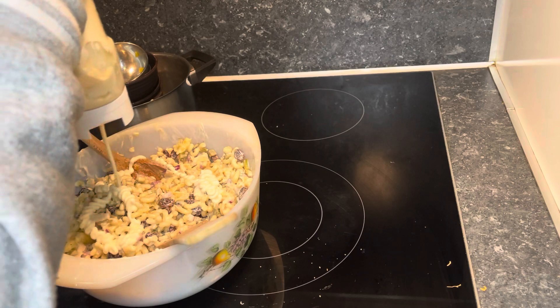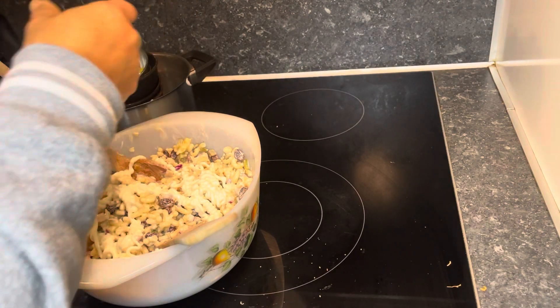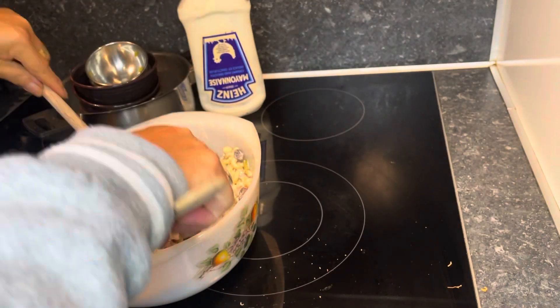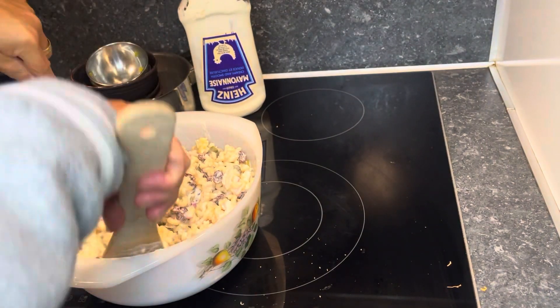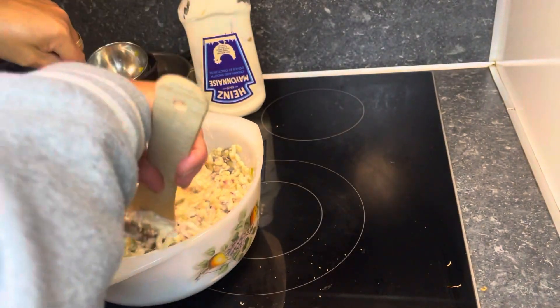I have added another serving of mayonnaise to get the great taste of macaroni salad. Mix it again until it's ready and done.